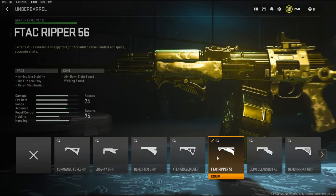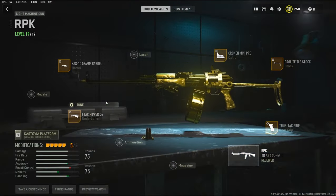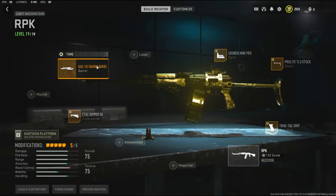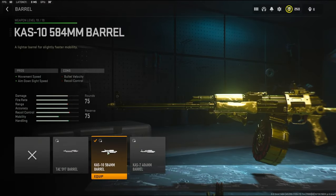For the underbarrel I'm going to be using the FTAC Ripper 56 to add aiming idle stability, hit-fire accuracy, and recoil stabilization. The cons are aim down sight speed and walking speed. With the tuning I'm going with negative 0.62 ounces to the weight to add aim down sight speed and negative 0.31 inches to the length to add aim walking speed.